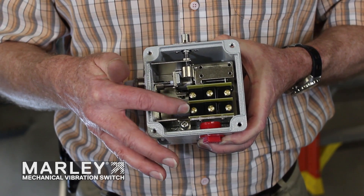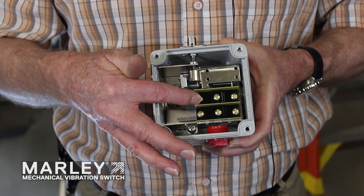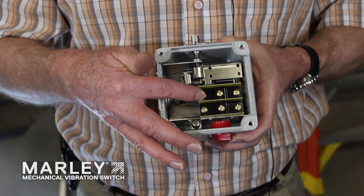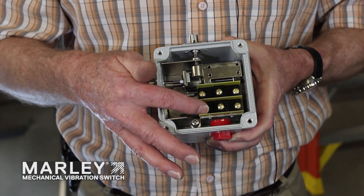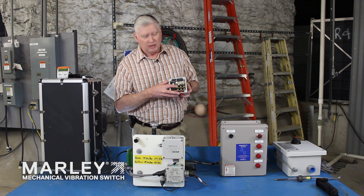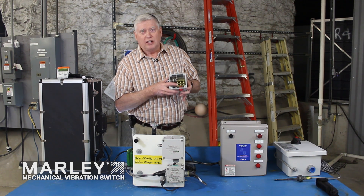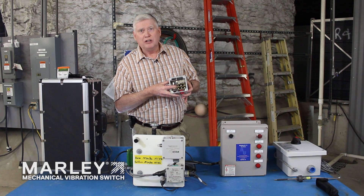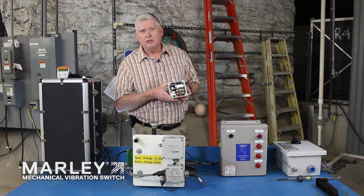Each auxiliary switch has a Form C contact so you can wire it for normally open or normally closed. Typically you use one in the normally closed state and wire that back to the VFD or the starter coil circuit, so if it experiences a shock and trips, that contact will open and shut the equipment down. The second switch is typically used as normally open; both switches operate in unison, and when the switch trips that contact goes closed so you can use it to initiate an alarm through a building management system.